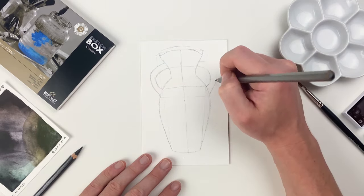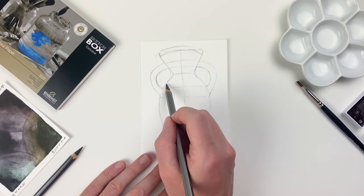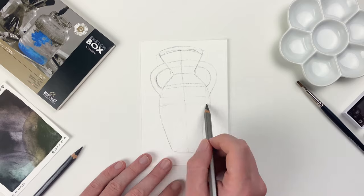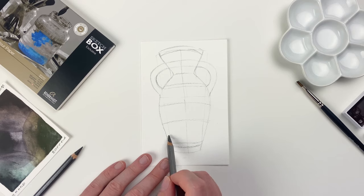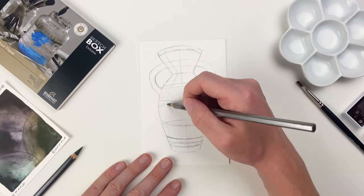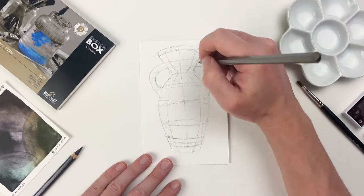I'm going to be taking some inspiration from old Greek amphoras, but if you're looking for a bit more of a challenge, try designing your own this month. With my general shape established, I'll go in and add some contour lines. This will help me get a better understanding of my object in 3D space.